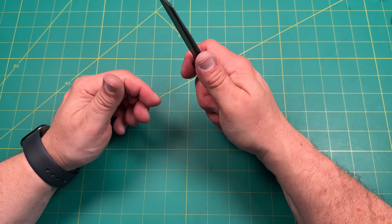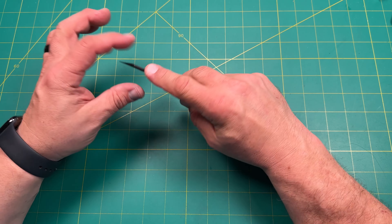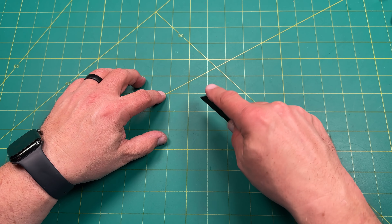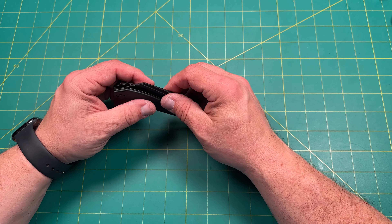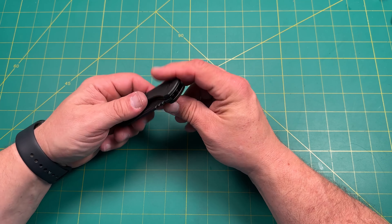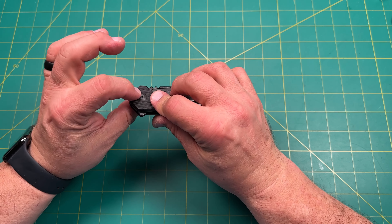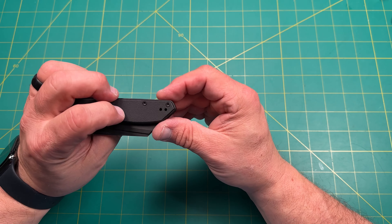I do very much enjoy this knife. Let me talk a little bit about the edge. Nitro-V, fuller, beautiful jimping — this is a hollow grind. It's a nice hollow grind, thin and super slicey. It'll definitely shave the hairs right off your arm. It came really nice and sharp. Nitro-V does hold up really well, so that's nice.